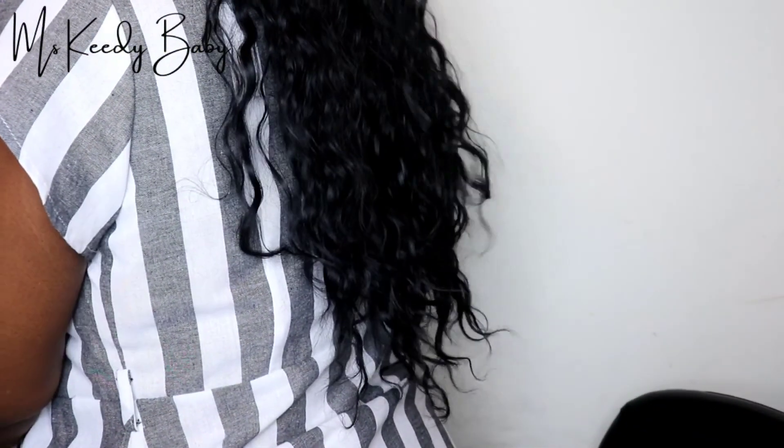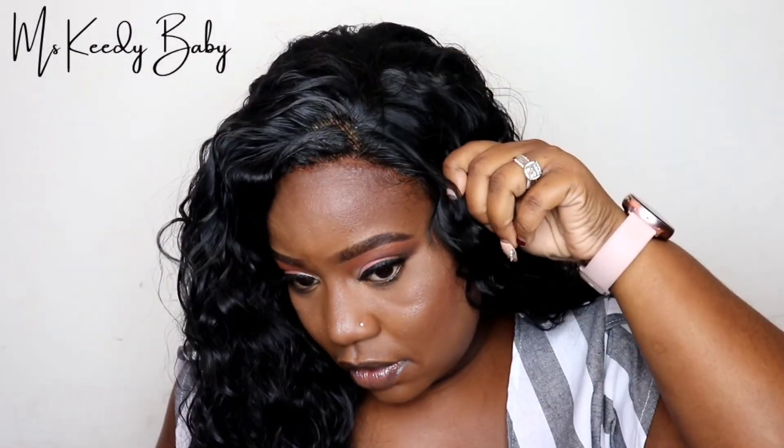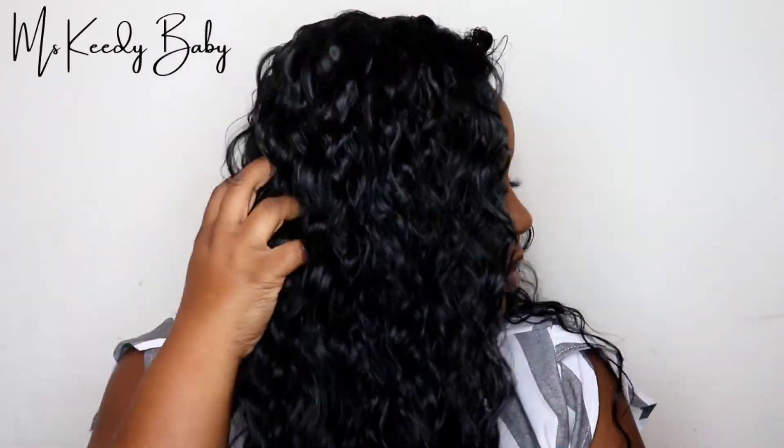Now that I'm finished, here is pretty much the finished look and how long the wig is. It didn't take me long at all to install this wig. If you guys want to know my full thoughts on this wig, definitely stay tuned to the rest of the video where I give you guys my complete thoughts and what I felt about this wig.